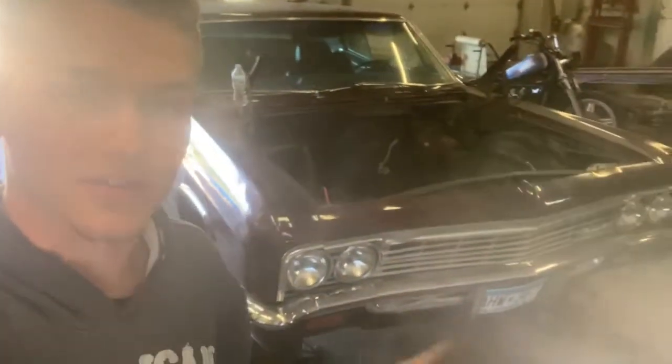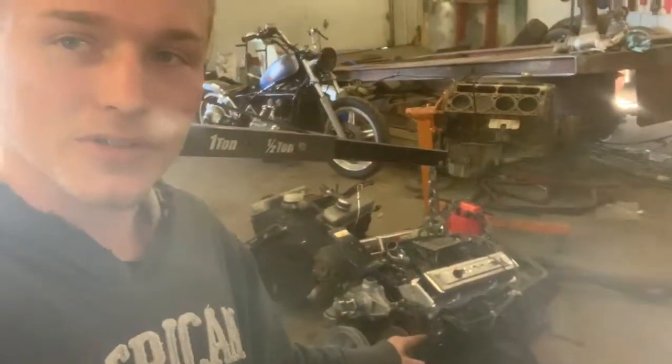I want to touch base on our next project, which happens to be this 1966 Chevrolet Caprice. I think you guys are going to like it a lot. We were going to put a small block in it with a Turbo 350 trans, but then we set it in there and thought, man, there's a lot of room in that engine bay. So we're going to be putting a 12-valve Cummins in it, and I believe an A518 transmission. That's going to be exciting — stay tuned to watch that build.